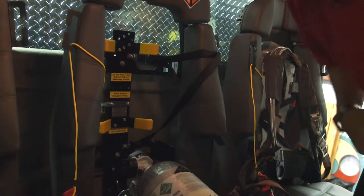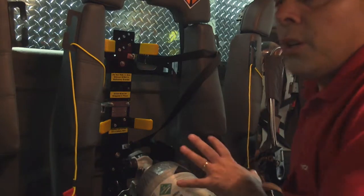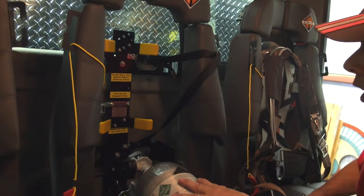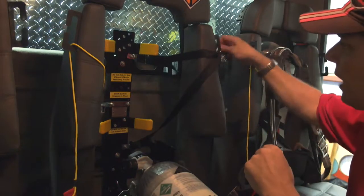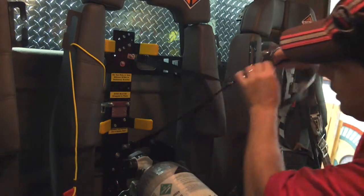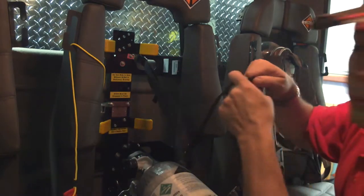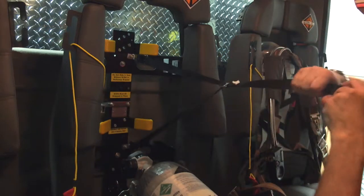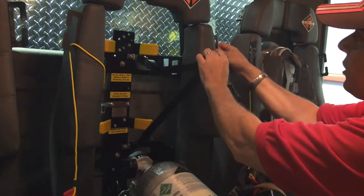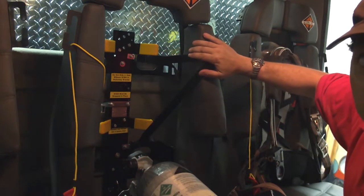I'm going to explain how to deploy and reinstall our packs with this new system. It's a little tricky. You have a bracket here and a Y-strap. First thing you want to do is bring this all the way out. Use your little tab on the side to get it out of the way and make sure your straps are straight.